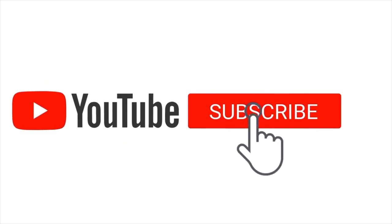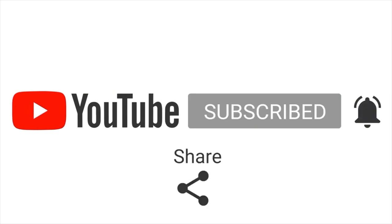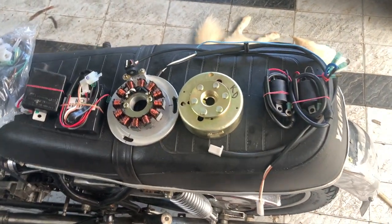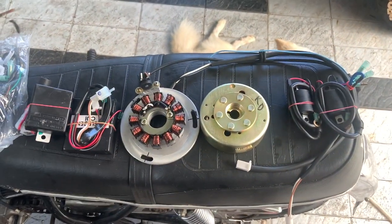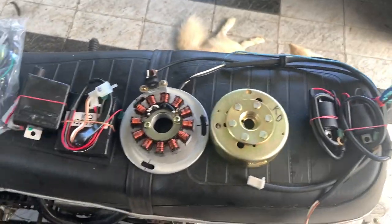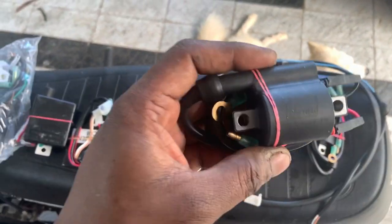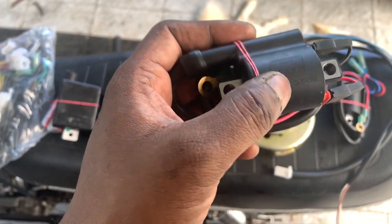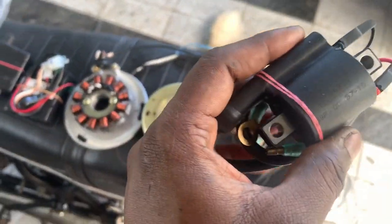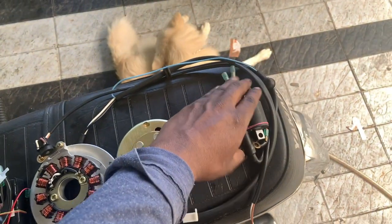If this is your first time to the channel, consider subscribing, press the bell icon and never miss an update. So we have already unboxed the digital CDI kit, and I am going to show you what you have to do with it. This is a power and ignition coil — it is the quality of the Rx100 and Rx135. It is also a spark and strength component.